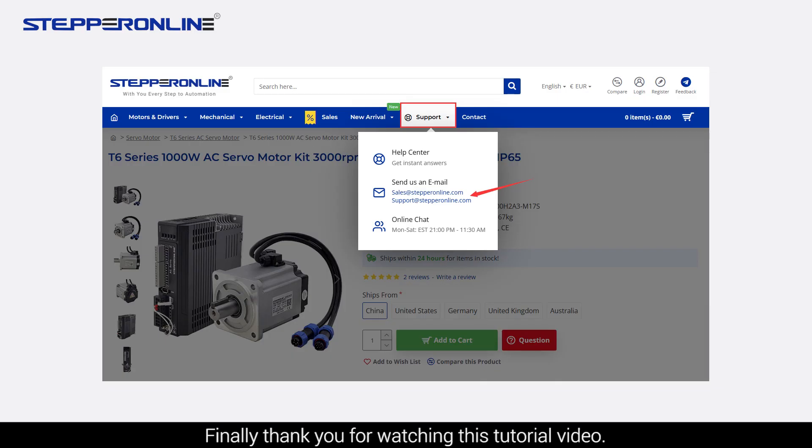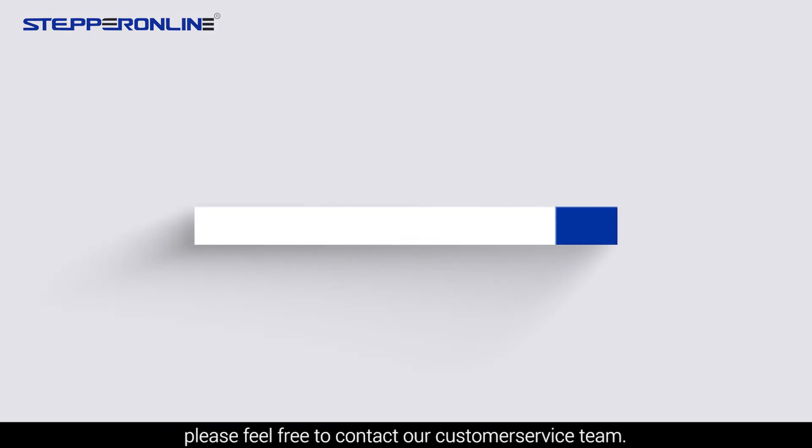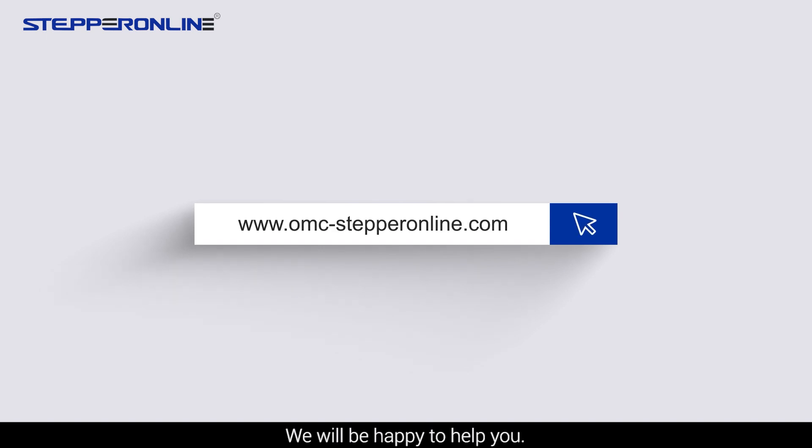Finally, thank you for watching this tutorial video. If you encounter any problems during the installation process, please feel free to contact our customer service team. We will be happy to help you.